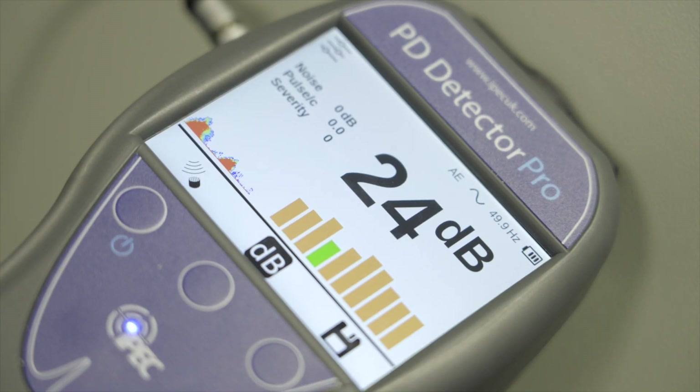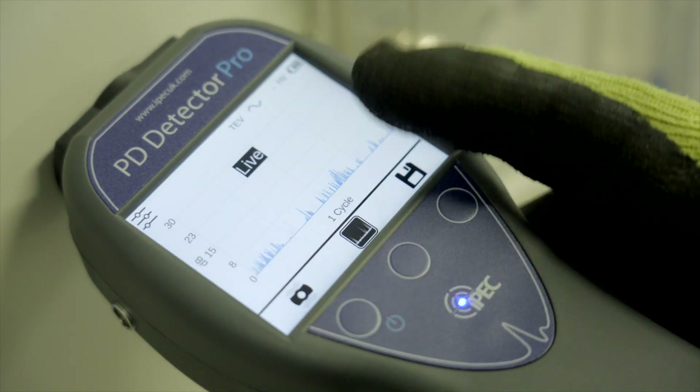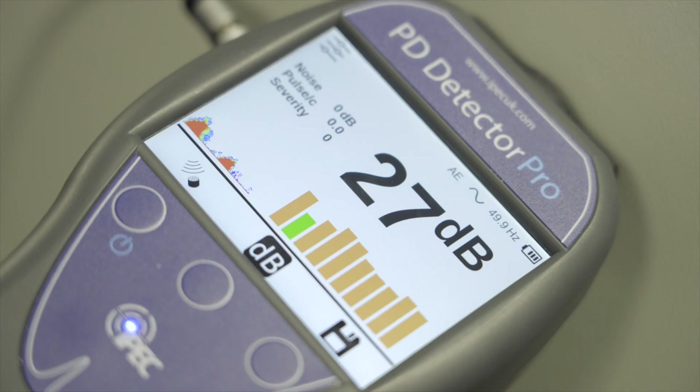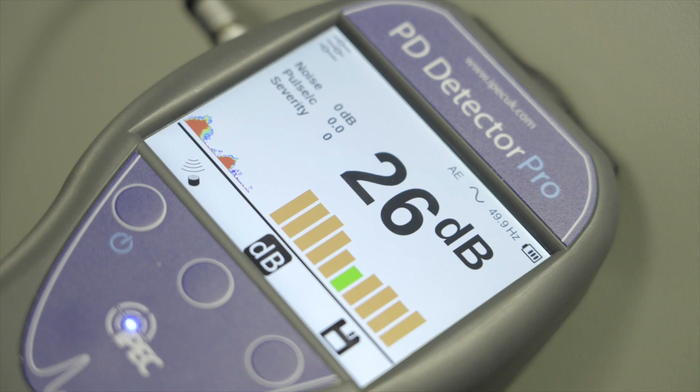The high-resolution color touch screen gives maximum detail to the user, with physical buttons for ease of navigation. When conducting a test, the level screen shows the magnitude and intensity of PD activity, with a histogram displaying the trend.